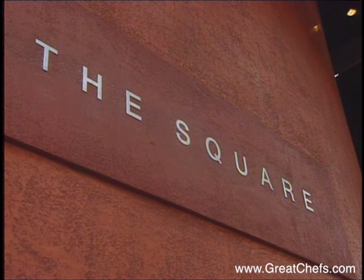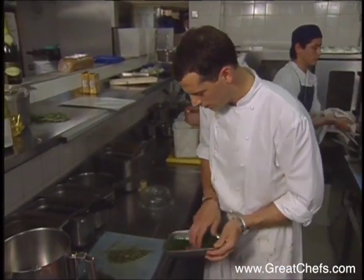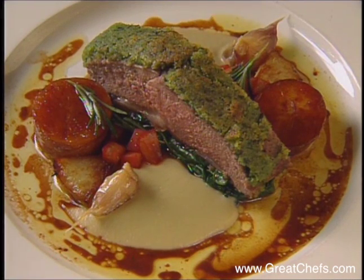The head chef at the Square restaurant in London is Philip Howard. After food, his interests are swimming, skiing, and running. In fact, he has run marathons in London and New York. Born in South Africa, he's cooked mainly in London. The Square has earned two Michelin stars under his leadership. He offers his herb-crusted lamb saddle.